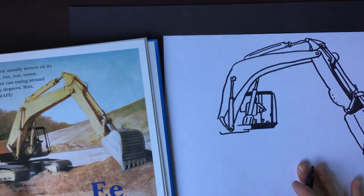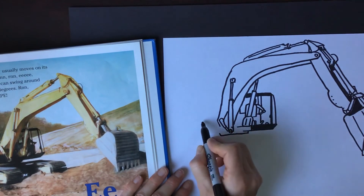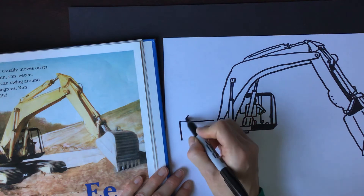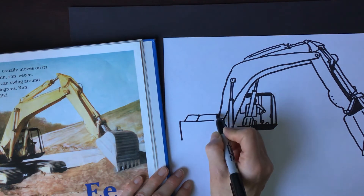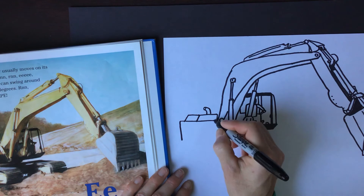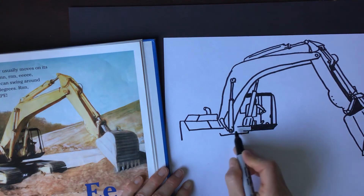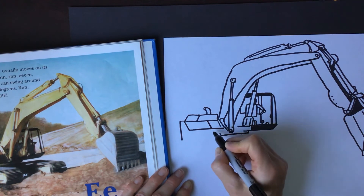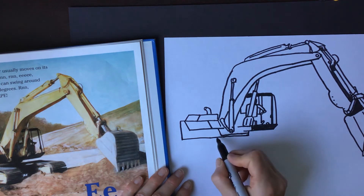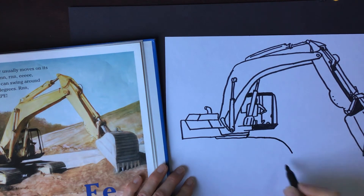Let's go back and see what details I might have missed. We've got that part of the excavator, now we need to get the other side — I'm not sure if this is what you'd call the counterweight, but I have a feeling this is a very heavy part, probably where all of the motor is. This didn't quite match up so we'll just add that there, and then we're ready to draw those big tracks.